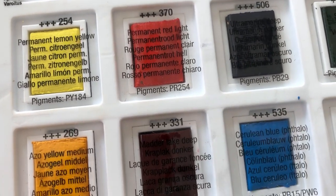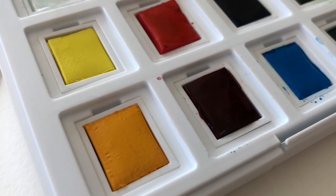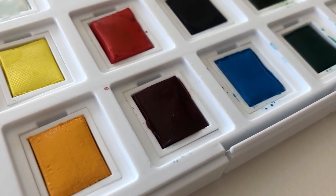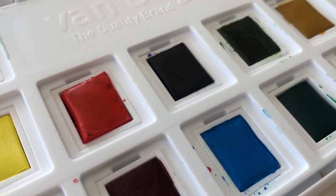In this case they're all three stars or three plus lines. So the colors that come in here are: Chinese White, Permanent Lemon Yellow, Azo Yellow Medium, Permanent Red Light, Matter Lake Deep, and Ultramarine Deep.